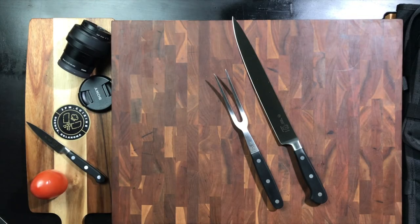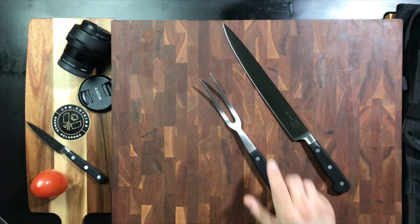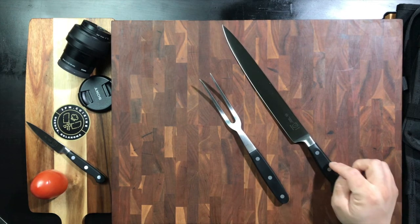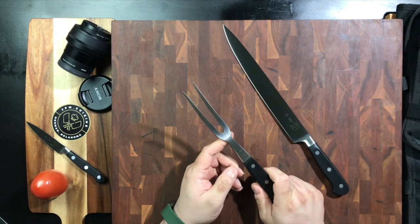Good afternoon YouTube. Welcome back to my channel JPM.Cuisine. I'm JP and today we're gonna be taking a look at this awesome set — it is the 10-inch carving knife in the Renaissance model, and we've also got the Renaissance 6-inch carving fork.